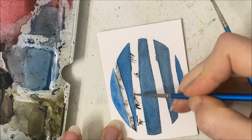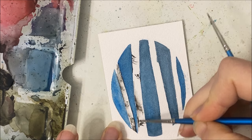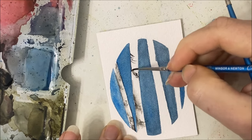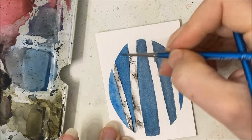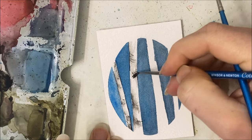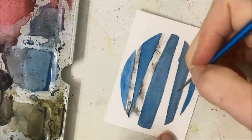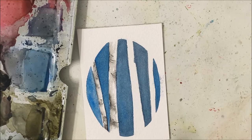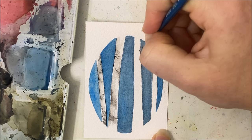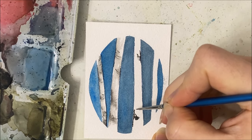I think I have at least four birch tree tutorials on my channel, so please go view those if I'm going a little too fast for you here. I have a lot of tutorials that are specifically how to paint a specific item so you can apply it to landscapes or other tutorials. I try not to make instructions repetitive by teaching how to paint birch trees every single time I paint a birch tree - that's what those tutorials are there for.